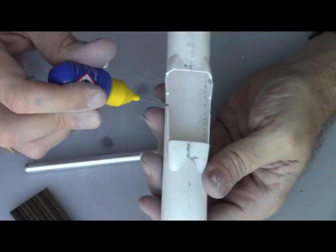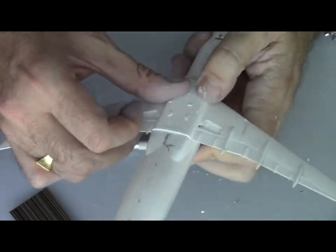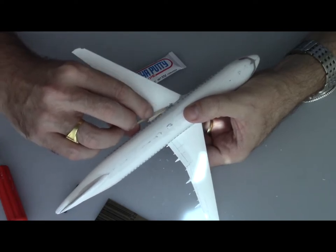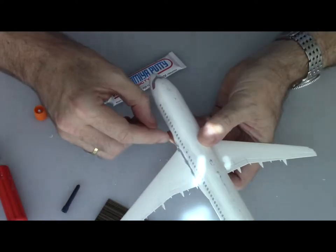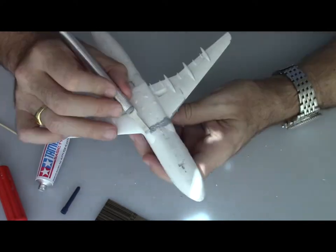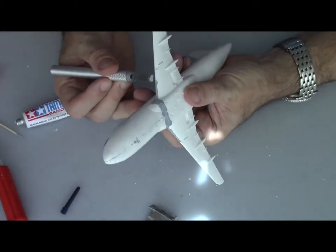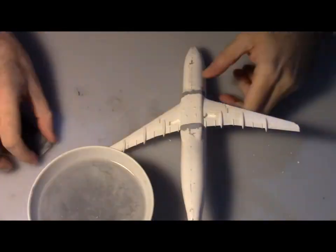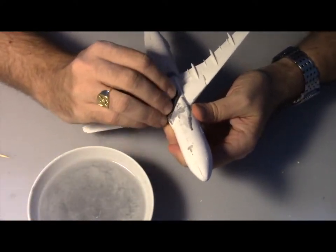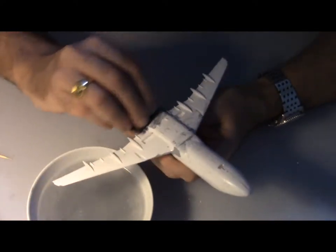Now that both fuselage and wings are ready, we're going to glue them together using standard Revell glue. There will be a little fitting required, and once the glue is dry we have to fill the gaps again with a little putty. That part was not as hard as the fuselage — there weren't too many gaps. There were also some touch-ups needed on the leading edge to make sure we had a good junction, and then after the curing time we can sand it down and move forward.